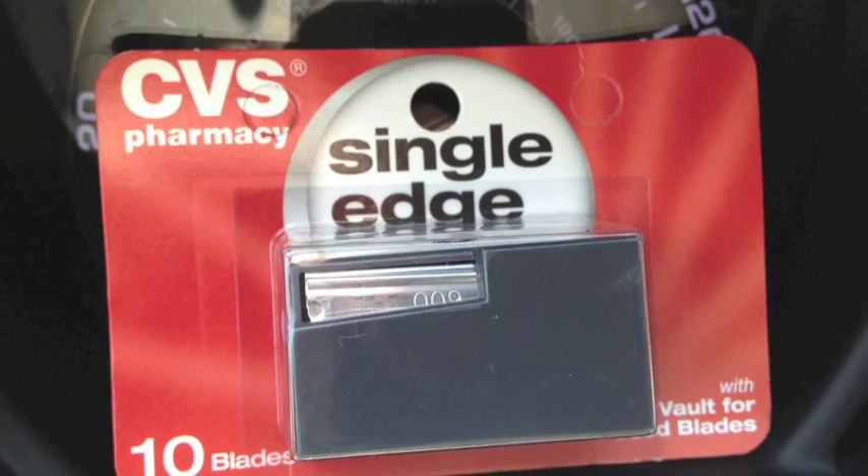This is the second shave I've had with this razor, and I'm hoping it's a better experience than the first time. I believe the razor blades I got the first time were either defective or just not great on my face. The first time I tried a CVS branded razor; this time I'm using the Gem razors by Persona.